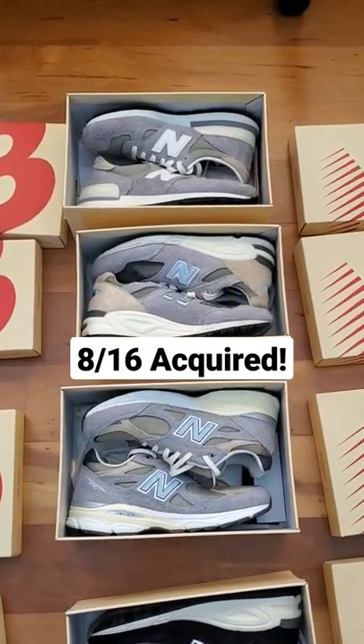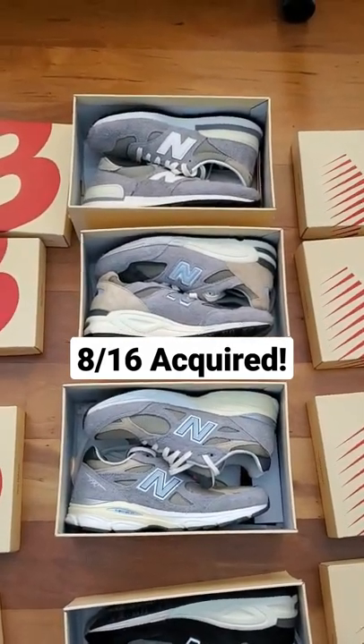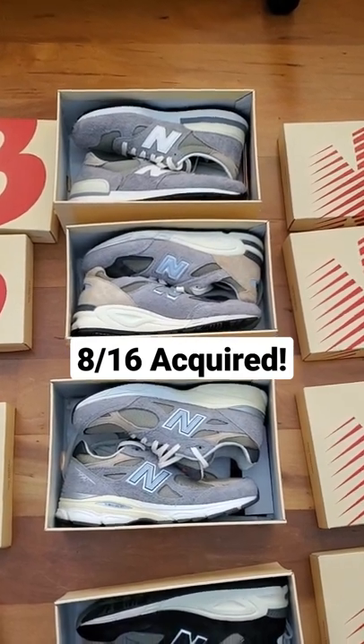I've completed the first half of the Teddy 16. I have all eight initial pairs. There have been four initial colorways.